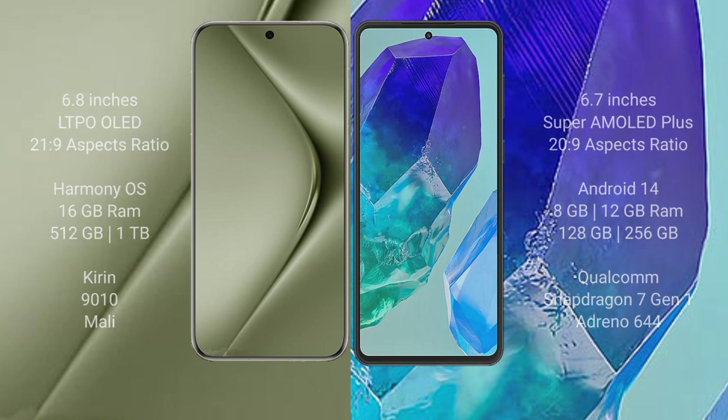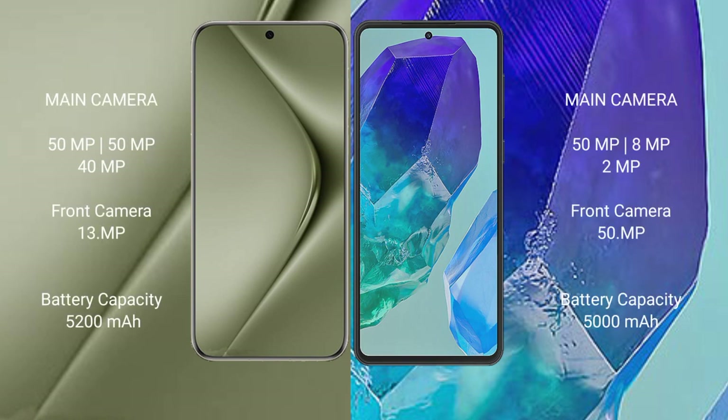The Huawei Pura 70 Ultra features a triple rear camera setup: 50MP plus 50MP plus 40MP, and a 13MP front camera. The Samsung Galaxy M55 also features a triple rear camera setup: 50MP plus 8MP plus 2MP, and a 50MP front camera.